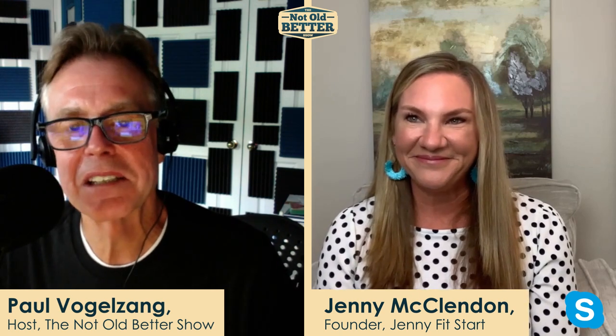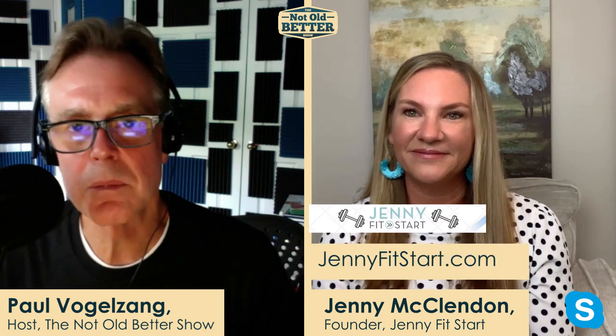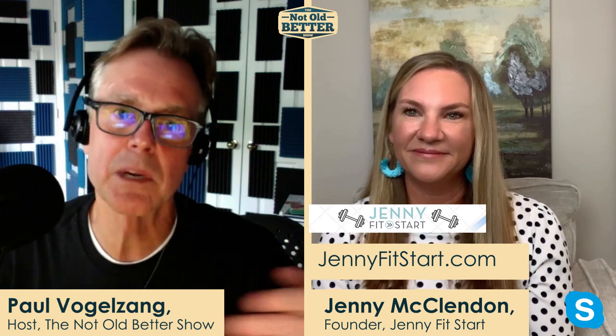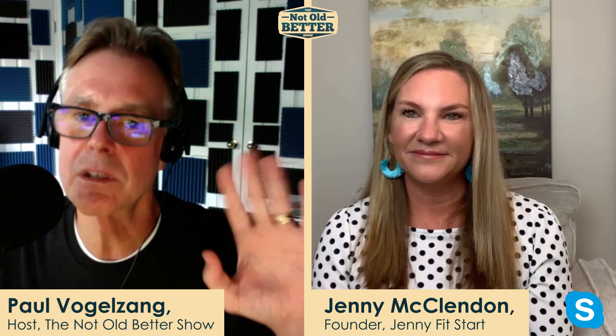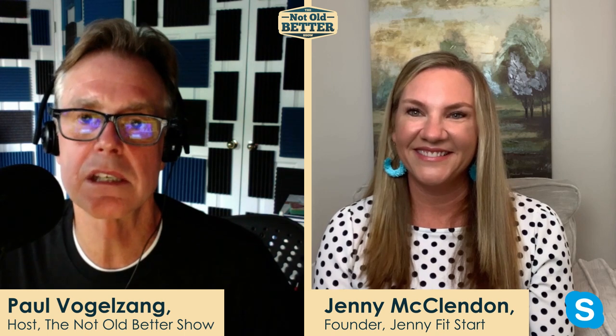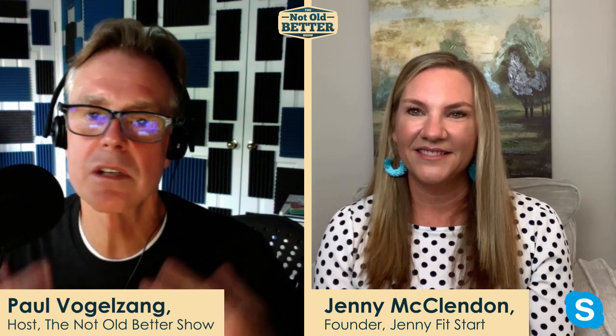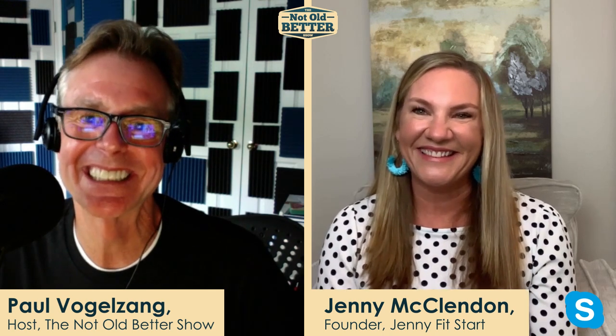Jenny McClendon, it's so nice to talk to you again today. Thanks for being so generous with your time. For everybody in my audience, you need to check out Jenny McClendon's page — we're going to put links up so you can find out information about how to connect with Jenny McClendon. Have a great next couple of weeks and we'd love to have you back, because this fitness is just our lives and we need to do it. I appreciate you having me. It's been fun. Thank you.